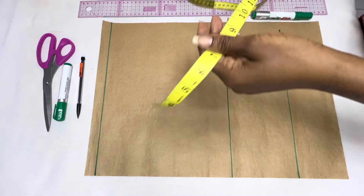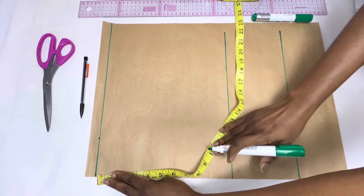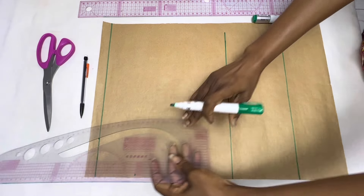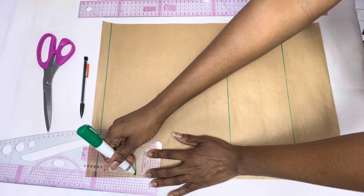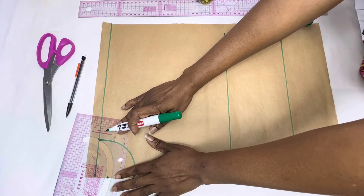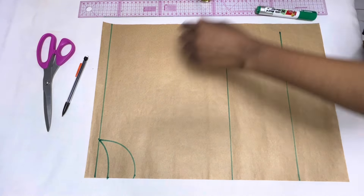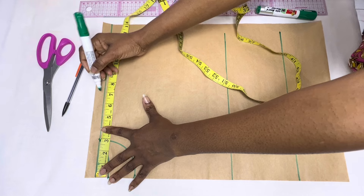On this line I'll measure the neck width — starting from the center front fold, mark three inches. The neck depth is three inches as well, so go down by three inches and mark. Use a curve to join the points together to form the front neckline. To form the back neckline, the depth is one inch, so go down by one inch from the starting point to the center fold and mark. Connect the point to the initial three inches neck width and make a curve.